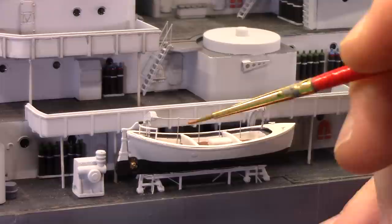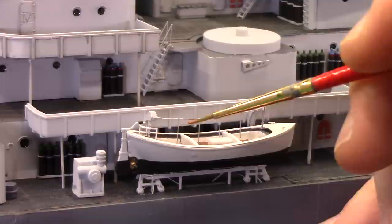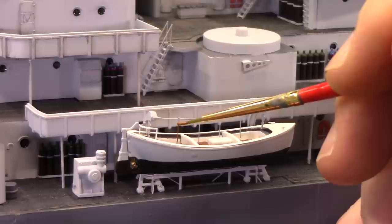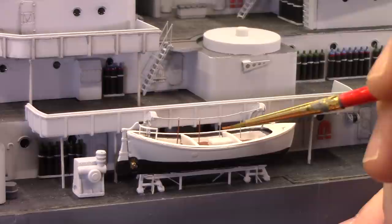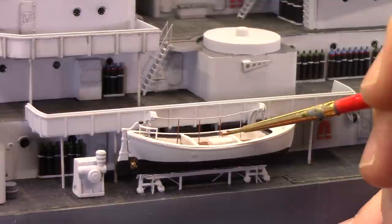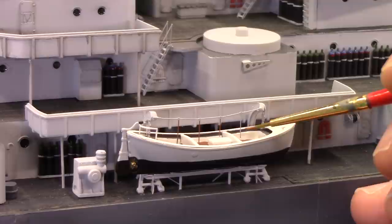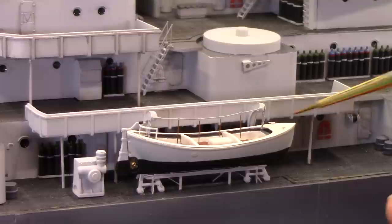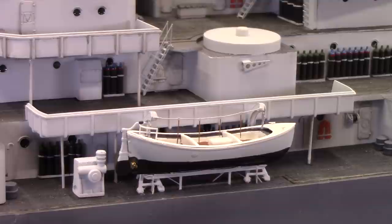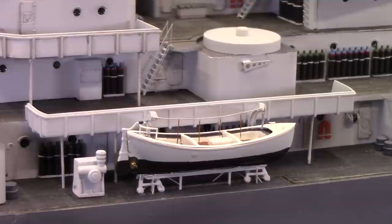Alright, back at it - we're going to straighten out our whale boats. Thanks to the comments online, folks pointed out that these lines dropping down are actually rope and they're referred to as monkey ropes - probably what you look like when you're hanging on to them. Essentially when the whale boat is being lowered into the sea, you want something to hang on to in case of a mishap. So these are supposed to be the color of rope.